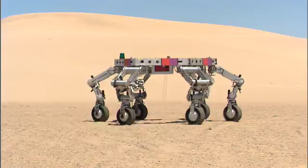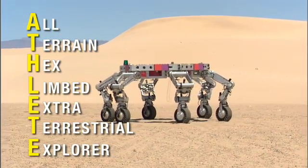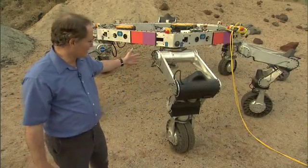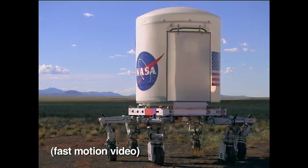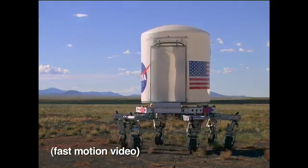Hi, I'm Brian Wilcox and I'm the principal investigator for ATHLETE. ATHLETE is the all-terrain hex-limbed extraterrestrial explorer that we hope to fly to the moon in a decade or so. I'm here at the JPL outdoor test facility and we're going to see a little bit about what ATHLETE can do. ATHLETE is a six-legged vehicle with six wheels on the end of each of the legs. The legs are connected to a hexagonal frame so that we can have a flat deck for cargo that we might carry on the moon.